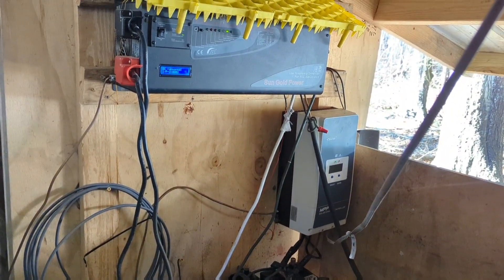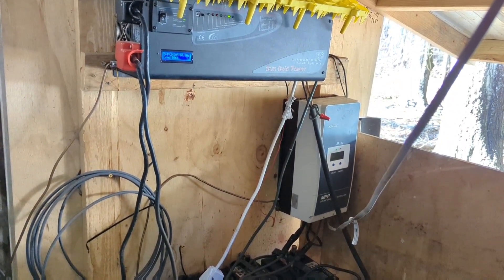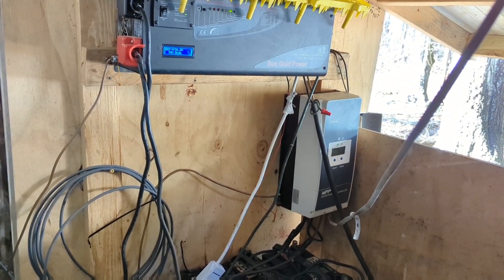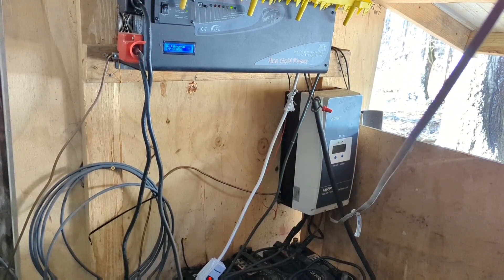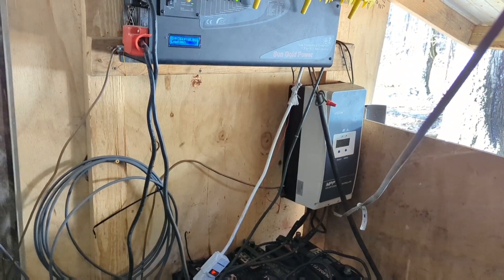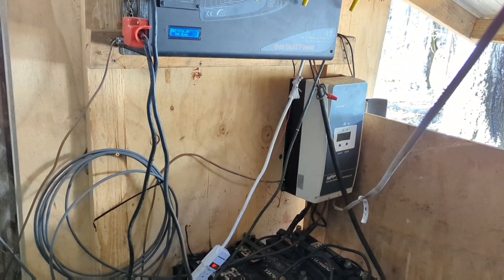The little gray box to the right there is the solar controller. That is where your solar panel power will come in, and it will convert it into a voltage and amperage that is usable to charge the batteries. The solar controller hooks directly to the battery bank itself.